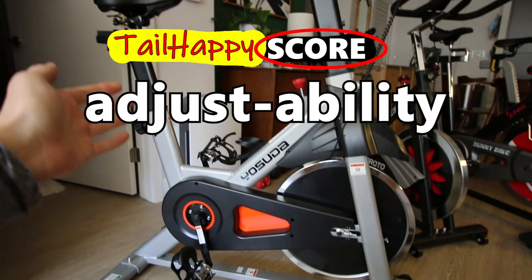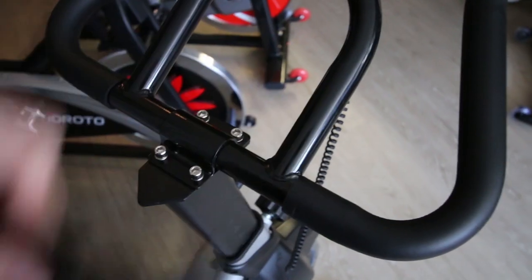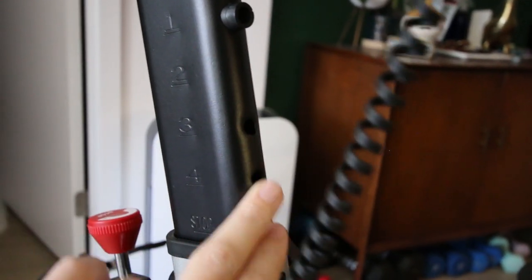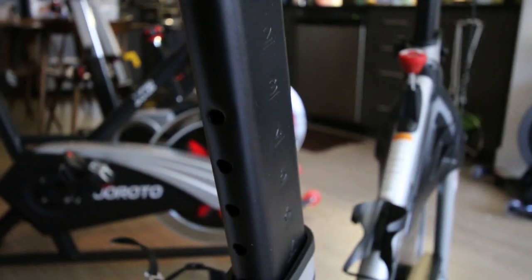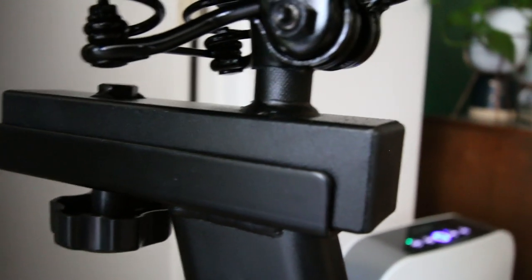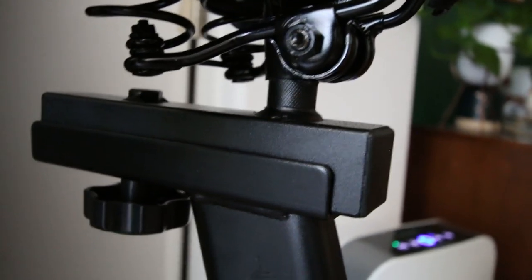The next category is adjustability — how much can you adjust the bike? This bike is three-way adjustable, meaning the handlebars do not move forwards and backwards — they're locked in place — but you can move them up and down five different clicks. The hole spacing is relatively far apart compared to other bikes. On the seat post you have the same thing with relatively far-apart holes. The seat does move forwards and backwards, though not quite as much as other bikes, but I think it's enough to get properly adjusted.